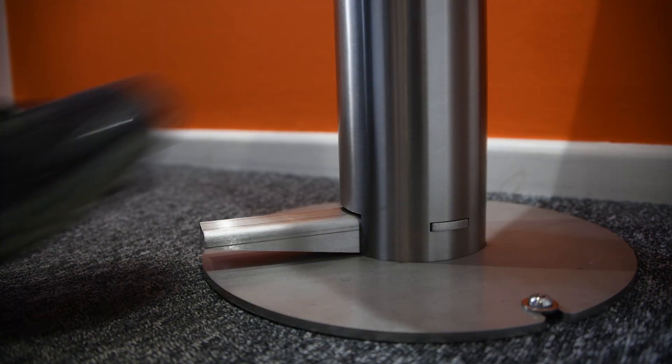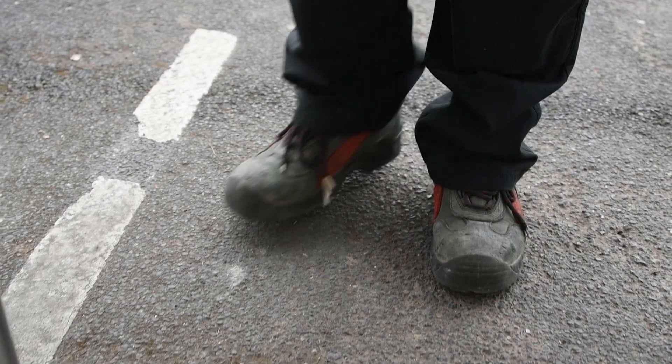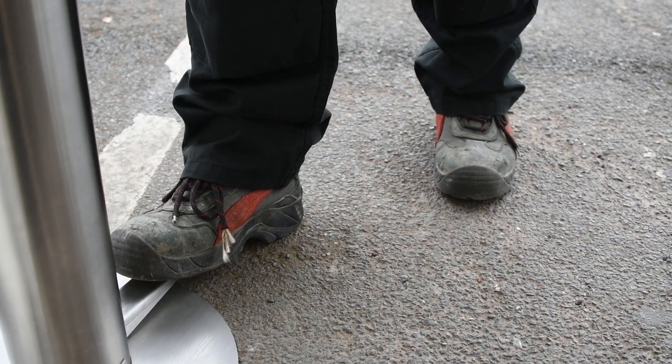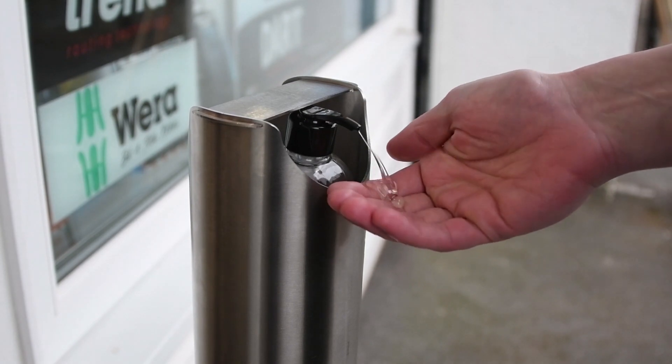Foot operated, so no risk of cross-contamination. 100% mechanical, so no risk of battery or electrical failure. Durable and robust, it's manufactured here in the UK from stainless steel.